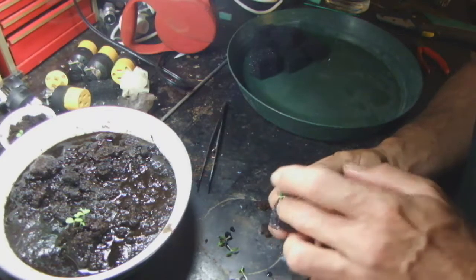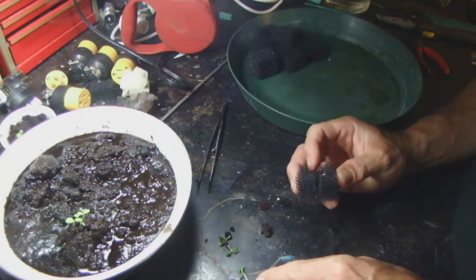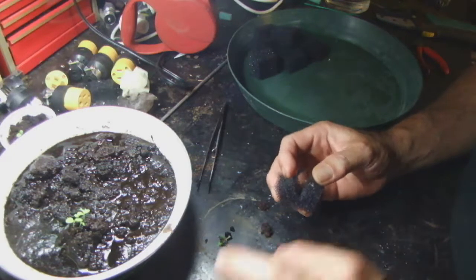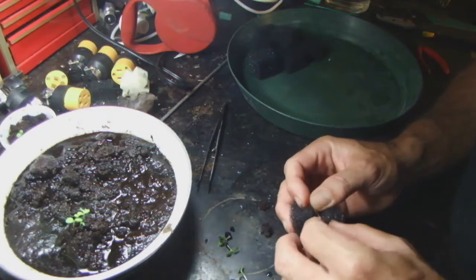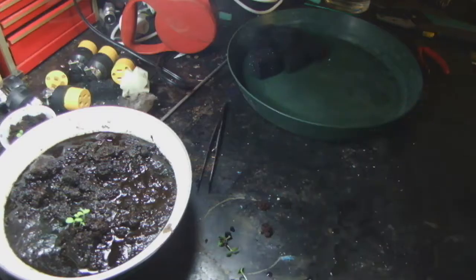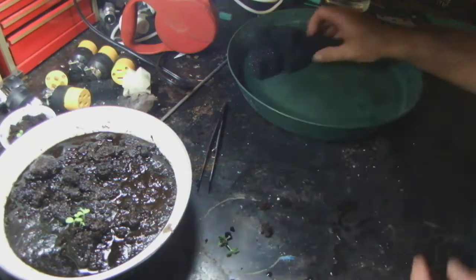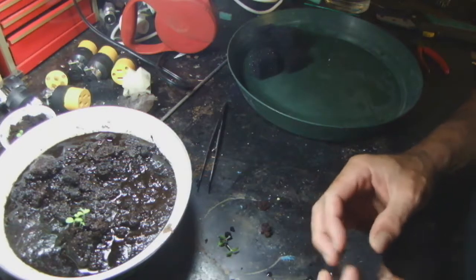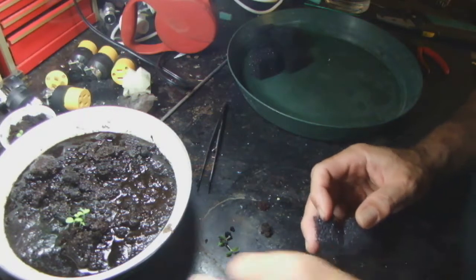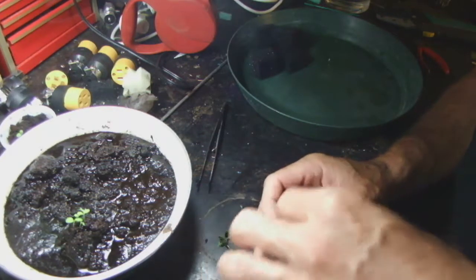Once we get them out, we want to rinse off the little seedling and get all that peat off the roots. If you leave a clump of peat on the roots and put them into this foam, the peat absorbs a lot of water and you have a high chance of the root or stem rotting wherever the clump of peat is. So you want to take them, dunk them in a little bit of water, clean them off, and get them into the little foam cube.